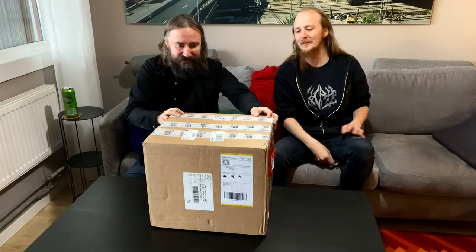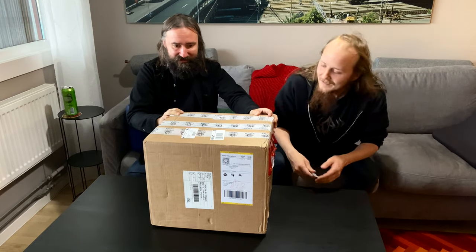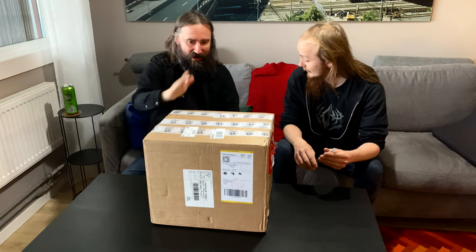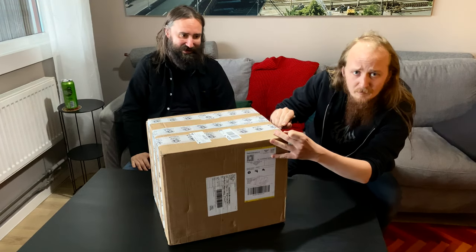We have been waiting for this moment. This is the vinyl records, and probably some other records. Who knows? Open it up! Just freaking open it!